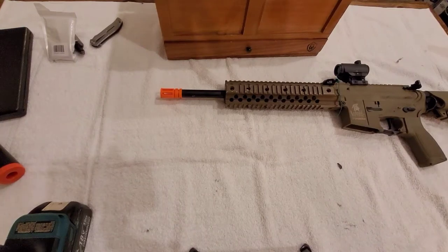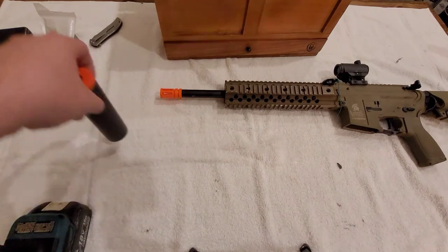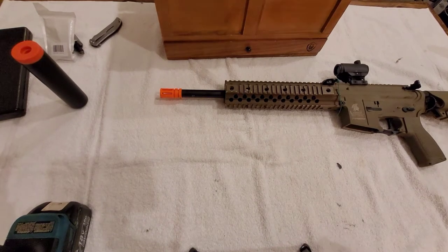Today we're going to be taking off our flash hider to put on a suppressor. I thought I was going to use a suppressor, but turns out I can't because it's not the right size. Either way, you'll be able to use this video to take off your flash hider in order to put on a suppressor or an aftermarket flash hider.